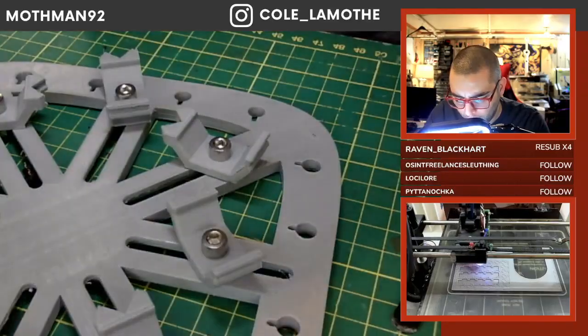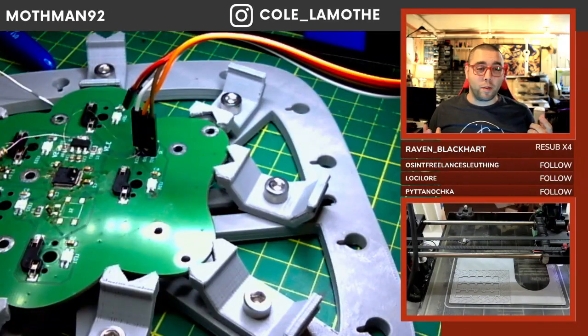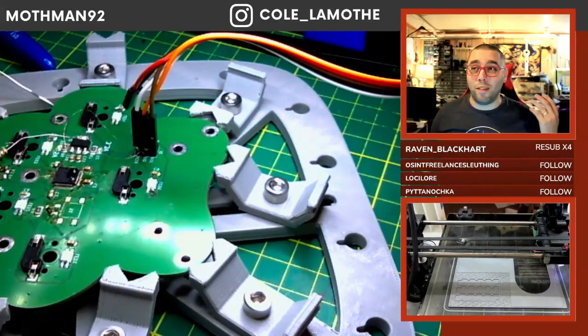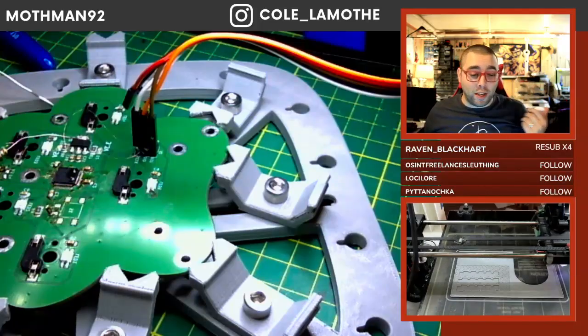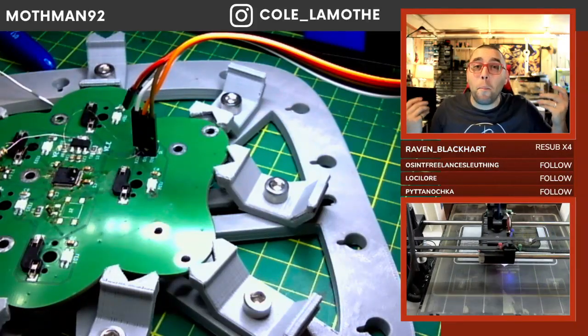Laser cutters - you have basically the design files right there. It's a DXF or SVG or something of that nature, which is already in itself editable. So if there's something that has what you want, that's kind of close - make it happen.